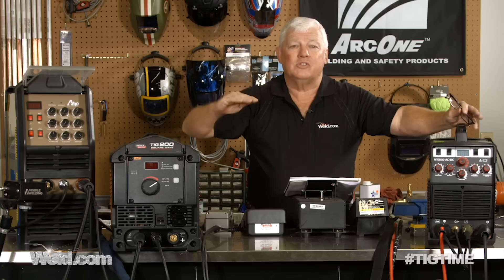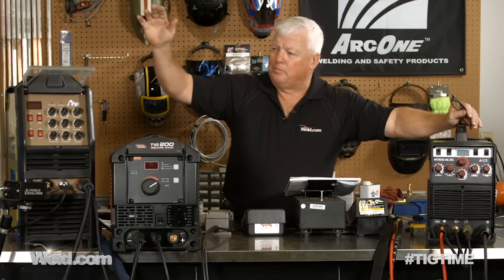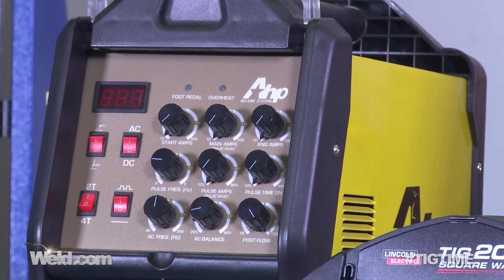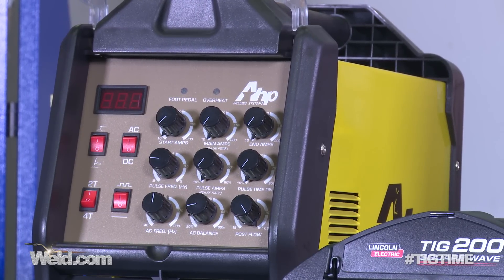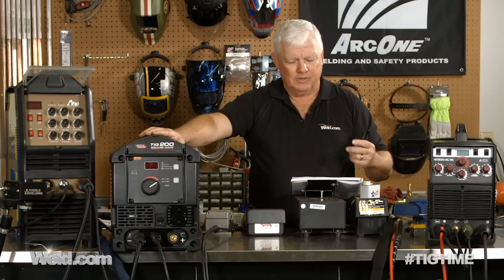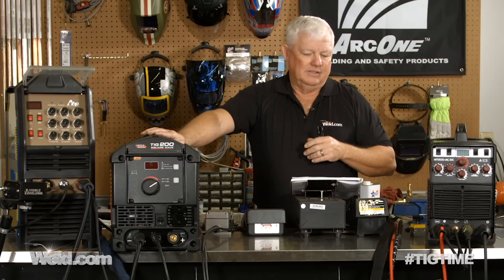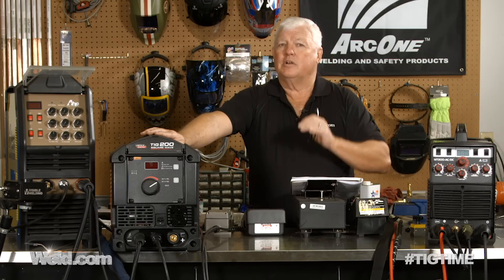Let's get started with the lowest price point machine in this category. I'm going to describe where it fits in the marketplace after testing all of them. Here is a home hobbyist machine — this is the AHP Alpha TIG 200X. It's got some pretty neat features, and you look at it and go, what's the cost? It's about $800. Does it have AC-DC? That's an important feature because if it's got AC you can weld aluminum, and DC you can weld everything else. Does it have a low arc start? What's the amperage range? Those are the critical features.